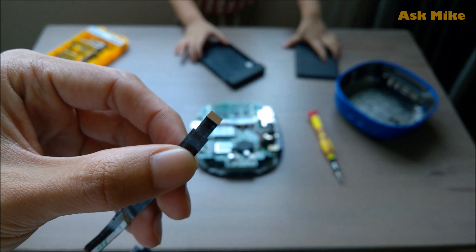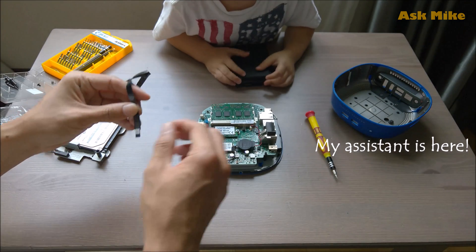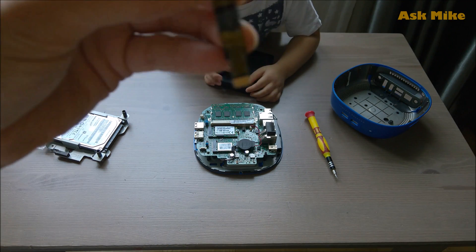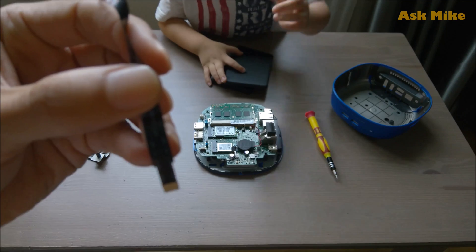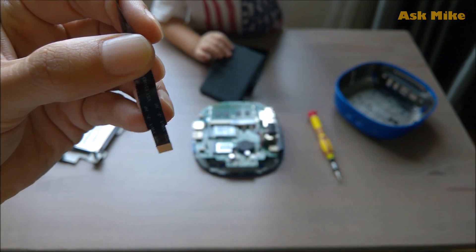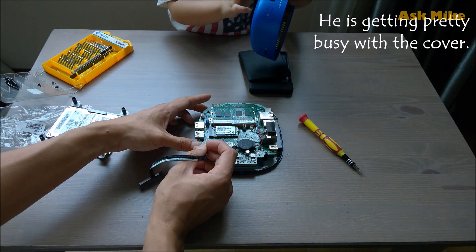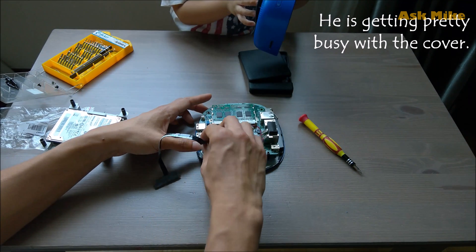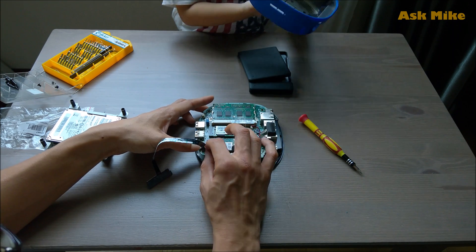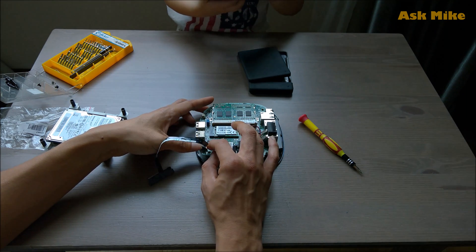You just need to pull up the switch — this is how it looks. You need to slot it in in the same direction. Pull up that latch and push in the ribbon cable into the slot. Make sure it is tightly linked to the cable. It is tightly holding — we are done.